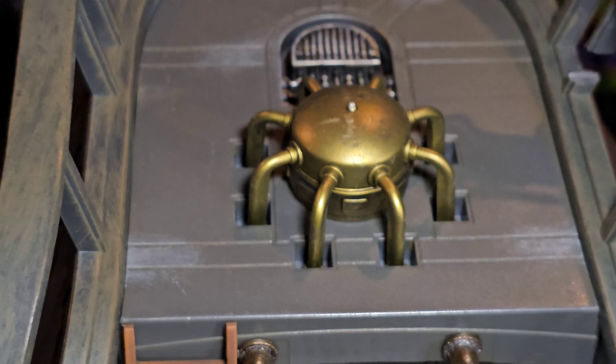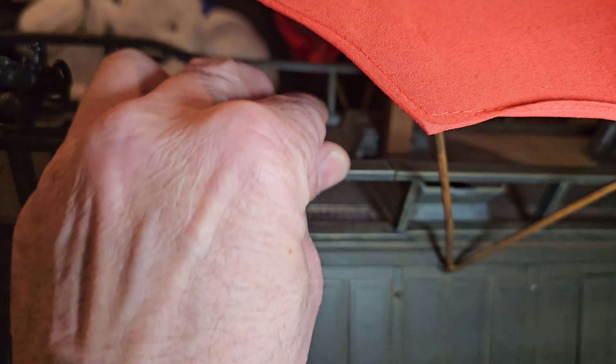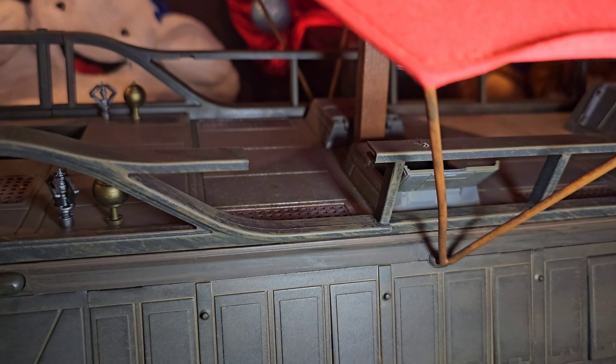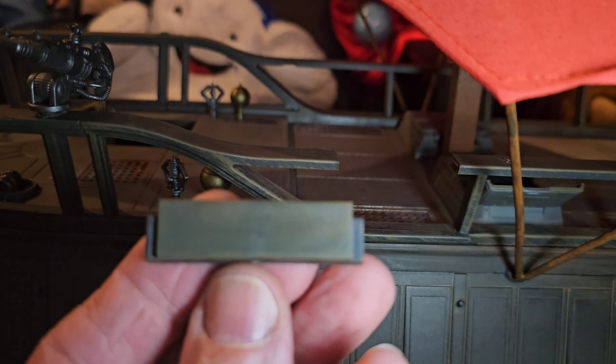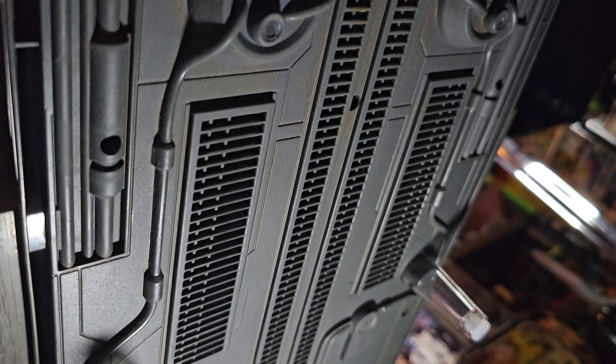I'm already just doing this voiceover and I already found the trap door and the item. Check this out — another cool feature I'm realizing as I'm doing this video is this actually moves off. So you slide this forward, this part of the rail, so you can have R2 and 3PO when they fall off the deck. Now that's attention to detail.